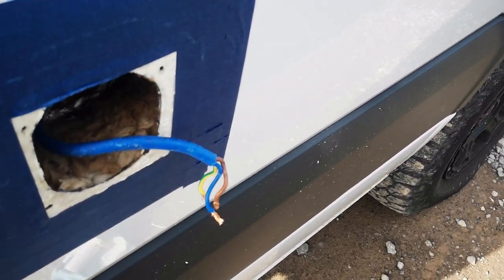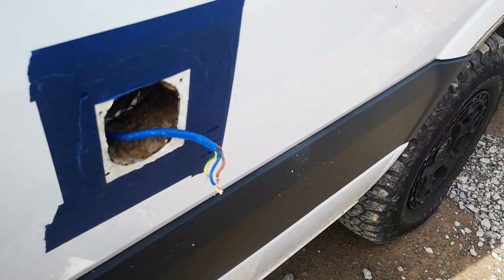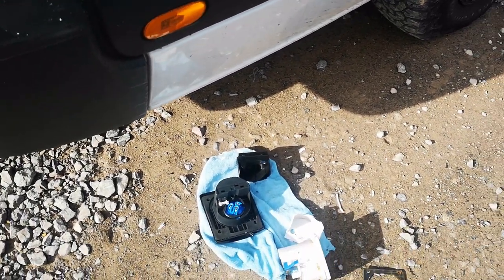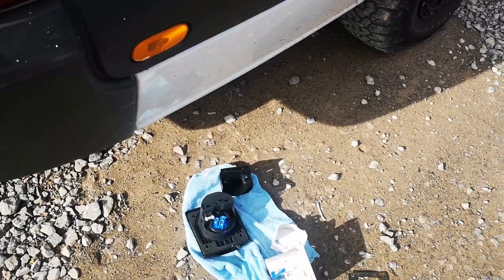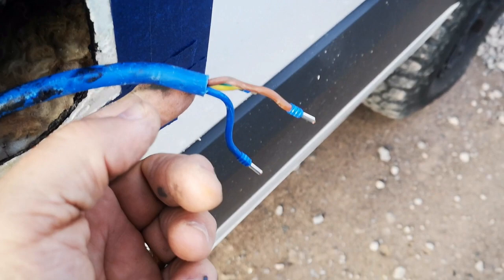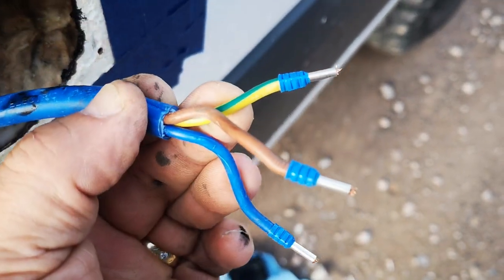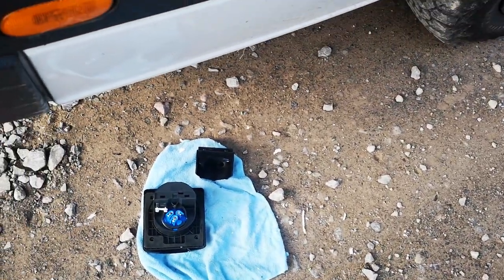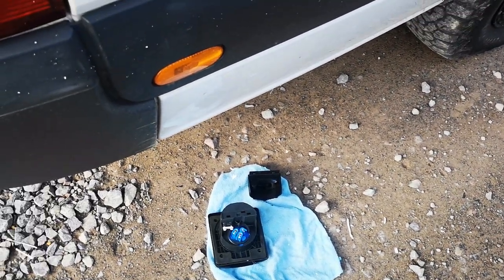These cables — I'm going to tighten them up with some ferrules, get them in, and then I'll come back and show you what it looks like. So I've coated the newly cut metal with some black Hammerite and the ferrules are all fitted. I'm just going to connect that up now to the new shore power inlet and then I'll be back in a little while.